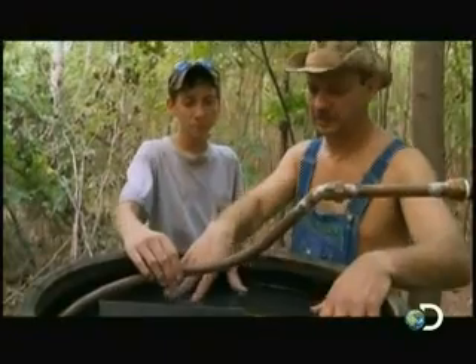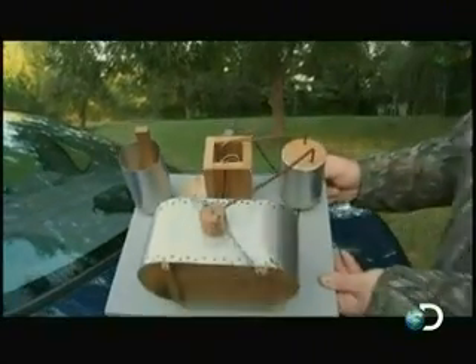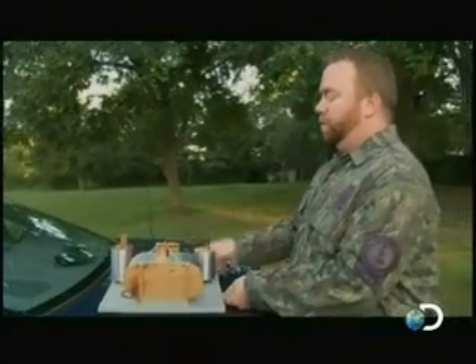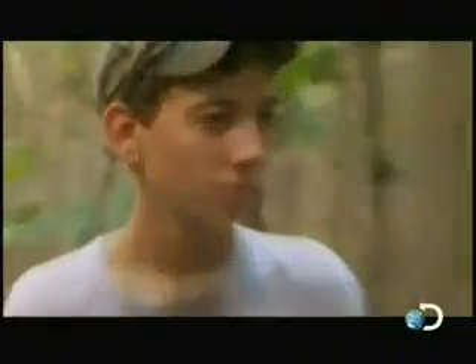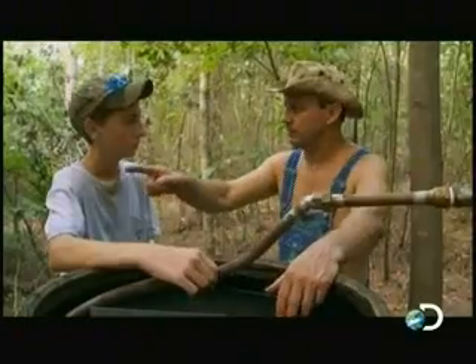Now this is the worm, and it acts as a condenser. This is the cold water cooling box, and the worm is set inside of it. It's full of water, and the effect of going from hot to cold turns that vapor back to liquid.